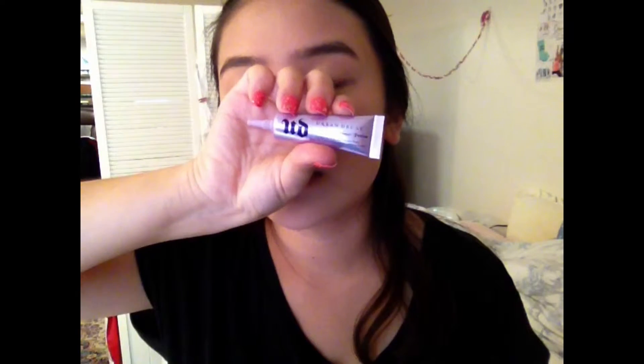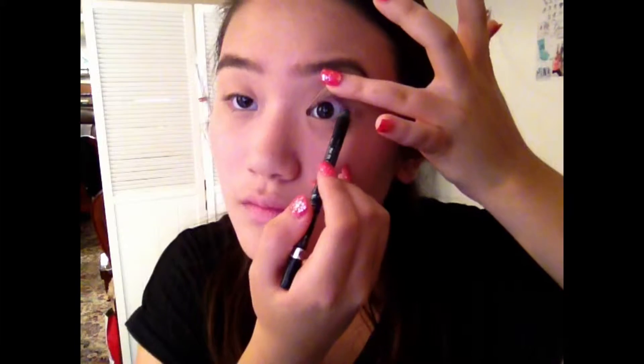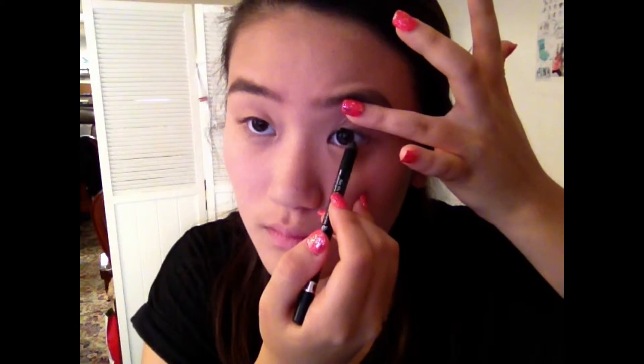First I'm going to take my Urban Decay Primer Potion and put that all over my eyelid so that the eyeshadow shows up in color and stays on. Next I'm taking a waterproof kohl eyeliner and lining my tightline, because I just love doing that.